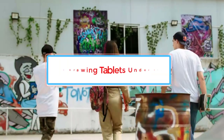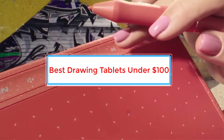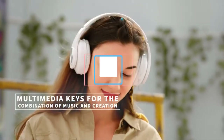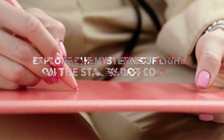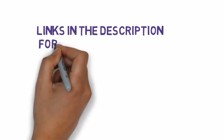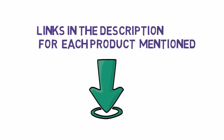Are you looking for the best drawing tablets under $100? In this video we will look at some of the best drawing tablets under $100 on the market. Before we get started, we have included links in the description, so make sure you check those out to see which one is in your budget range.